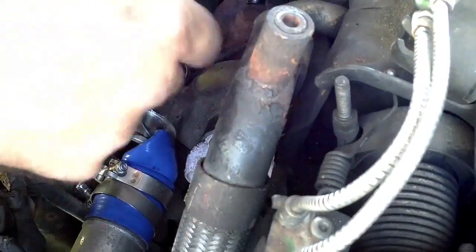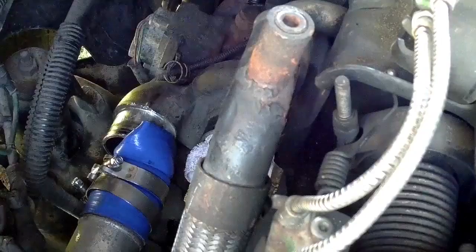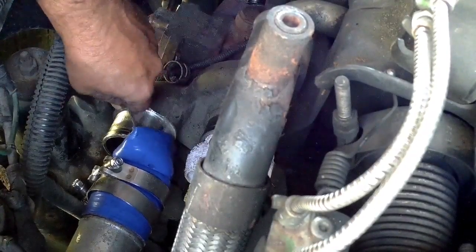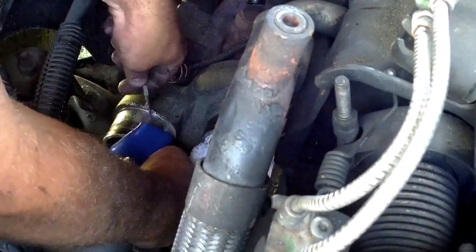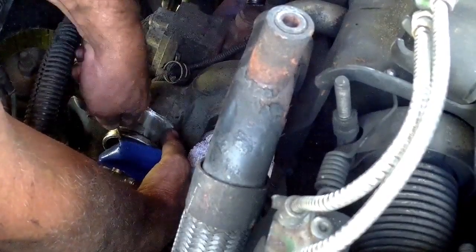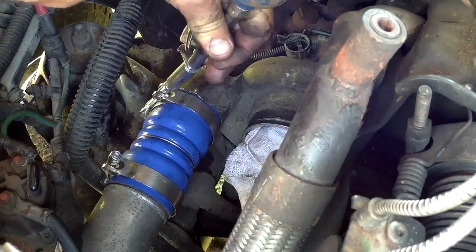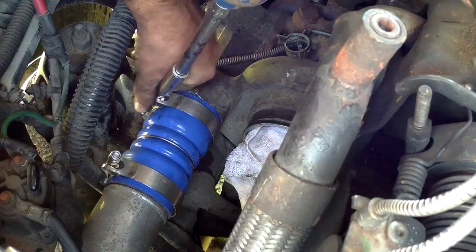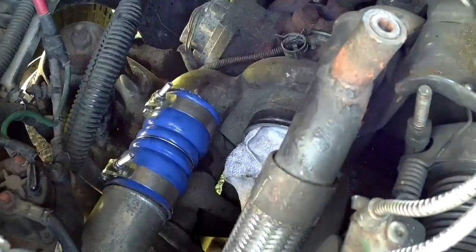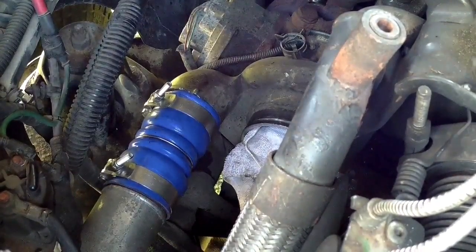It's a pretty challenging boot to get on. As long as you have half of it on you can start — I'm just using a hook tool, not hooking through the rubber, and just keep pulling it over a little bit. That should work. We got our boot on — just give the clamps a good tightening. It's pretty important because there's a lot of pressure.